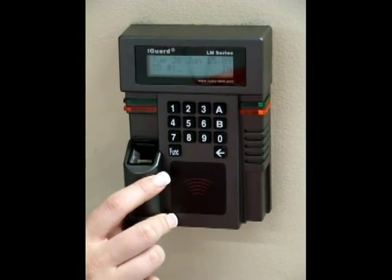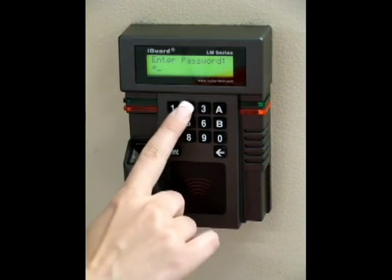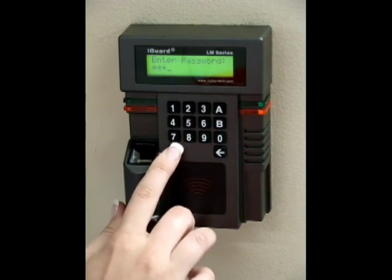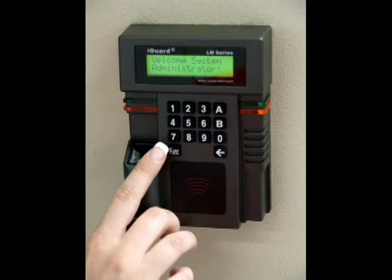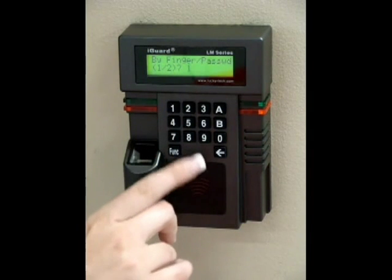Enter the administrative menu by pressing function, the administrative password, and function again. Press 1 to add a new employee. Press 1 to add their fingerprint.